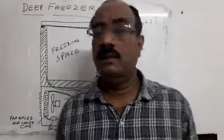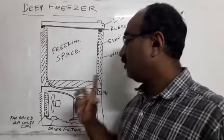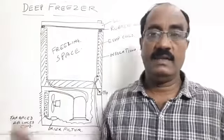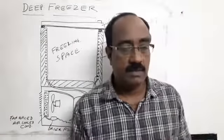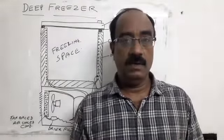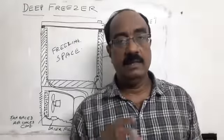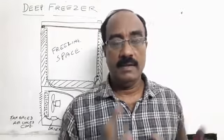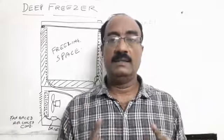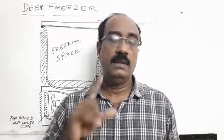You can use the wiring. You can use the third class. Okay, thank you.